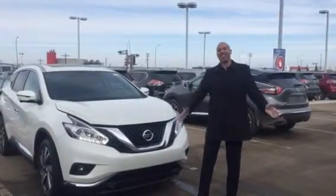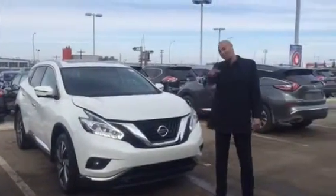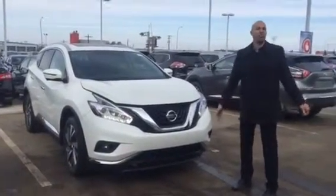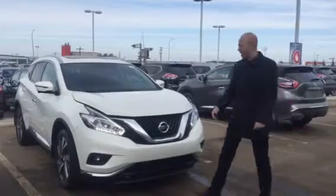Hi Lorraine, how are you doing? Guess what I have for you here — take a look. It's the Murano, the one that you were actually inquiring about. The Murano Platinum White, absolutely gorgeous vehicle. I wanted to do something a little different and show you some of the features in a video so you actually get to see exactly what this whole thing entails.